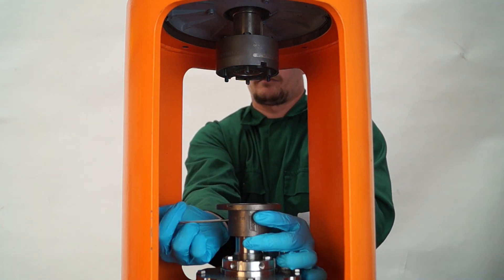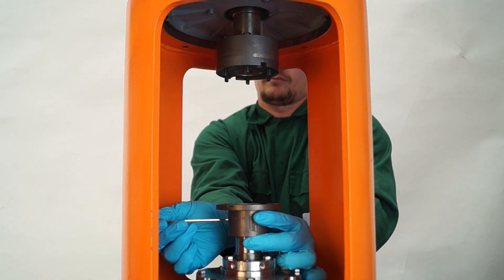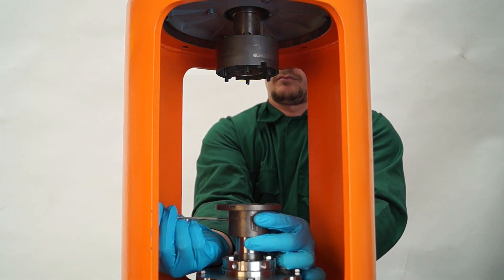Once the distance between flange faces is correct, tighten the grub screws to the shafts.